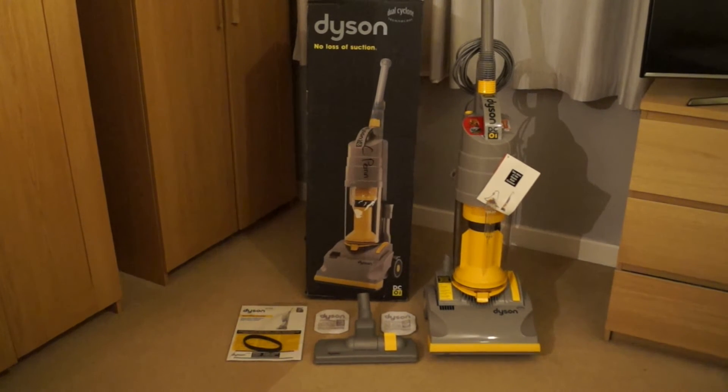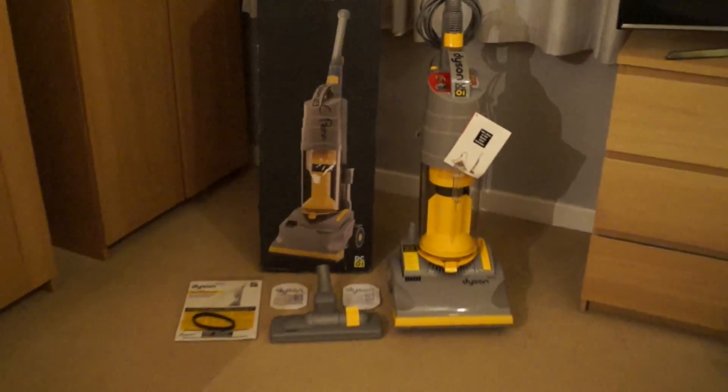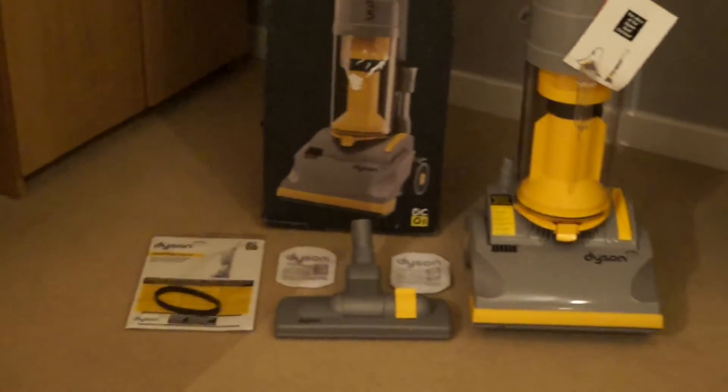Hi YouTube, Vacuums4821 here, and I just thought I'd do a really quick video of my Dyson DC01, which I recently picked up and drove all the way to Swindon for. And it's a brand new in-box machine.